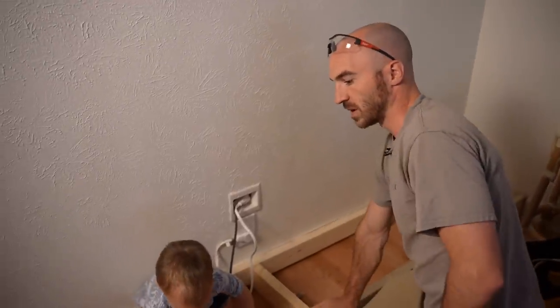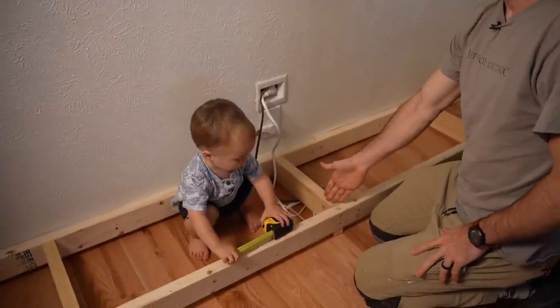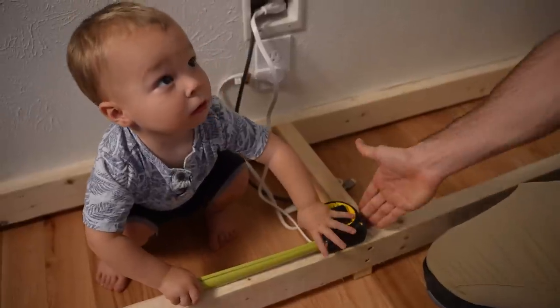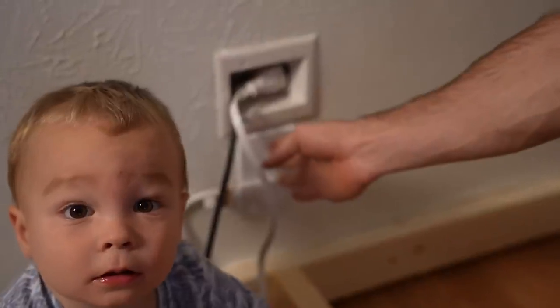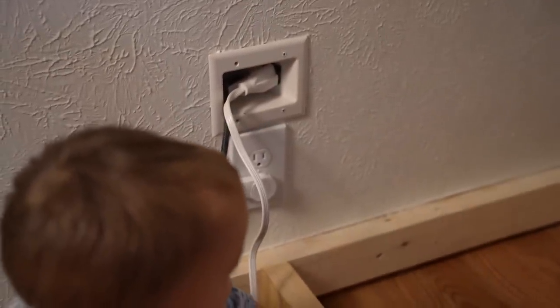In building the base platform for the cabinets, the supports need to fall where the cabinets will go, so I can't move this support — otherwise the whole cabinet will look cattywampus and asymmetrical. You'll see that the edges of these two cabinets are going to land directly on this receptacle, so I need to move it just a couple inches in either direction. I'm going to show you how to do that.